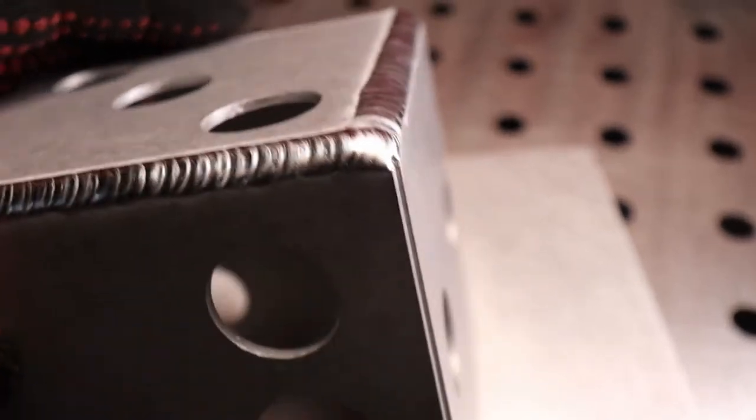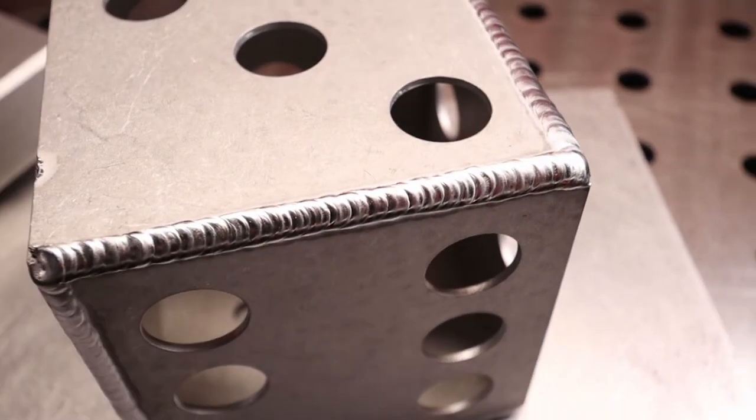Not bad. Again, where it's thin and the holes are close together, it's very easy for the heat to get away from you. It's just started pouring with rain — I apologize for the background noise, but we're just going to have to deal with it for the rest of this video.